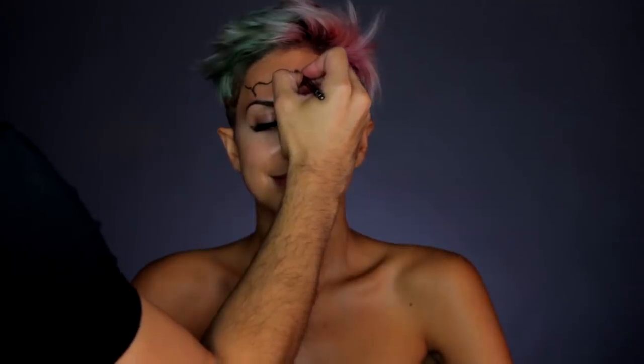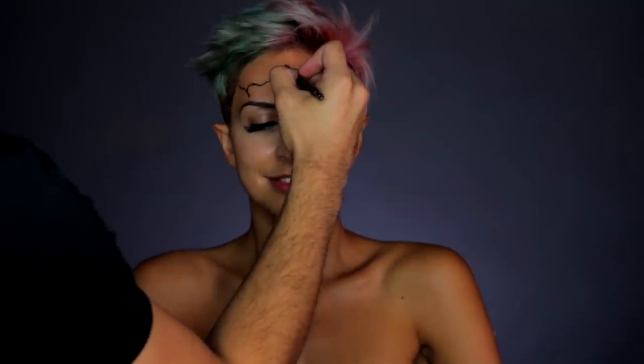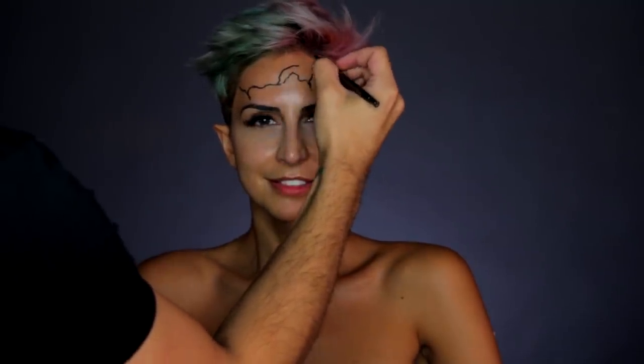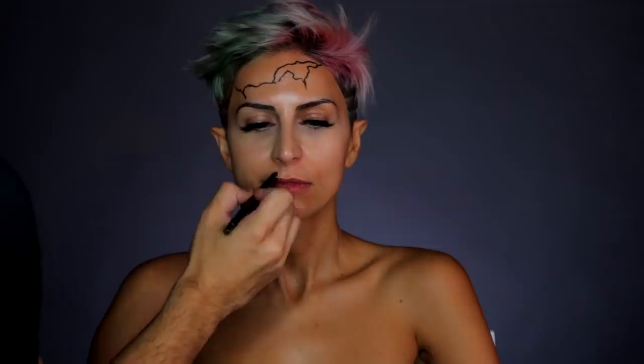Alright, so step one: you're going to take any black coal or black pencil liner that you have and use that to etch out the overall design you want. I'm using a black eyeliner pencil because it's a great way to blend in and use for shading later on. But if you guys are new to face paints and this process, I would definitely use a nude or white eyeliner because it makes it easier to remove and alter lines.